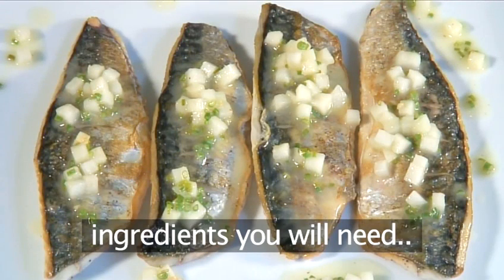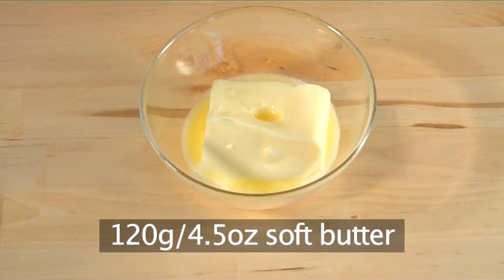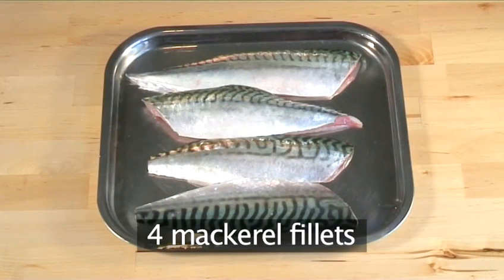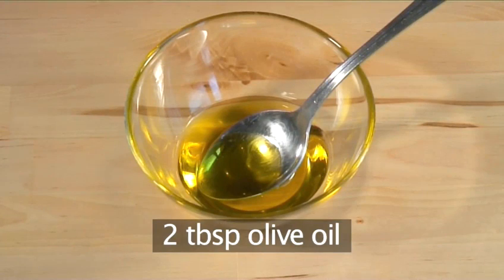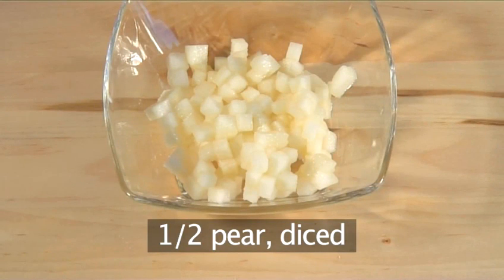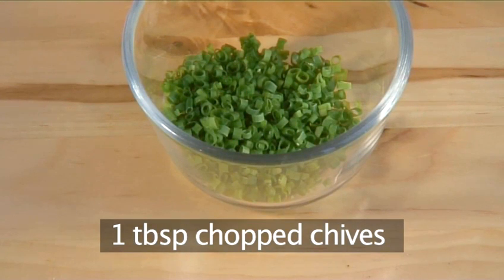These are the ingredients you will need to serve 4 people: 120g of soft butter, the juice plus finely chopped zest of 1 lemon, 4 mackerel fillets, sea salt and black pepper, 2 tablespoons of olive oil, half a pear diced, and 1 tablespoon of chopped chives.